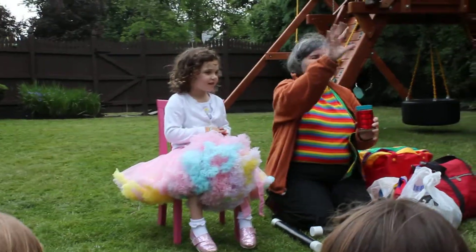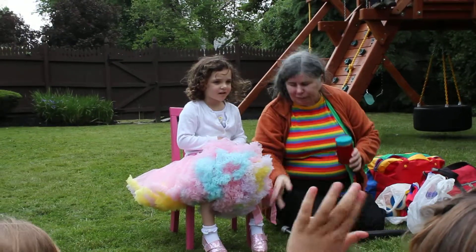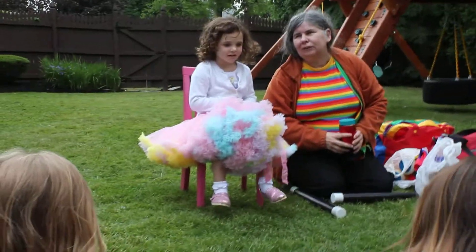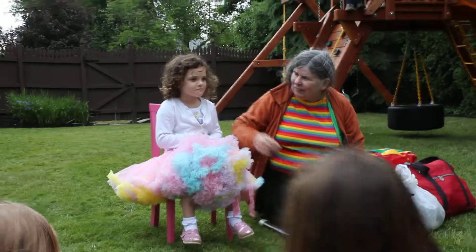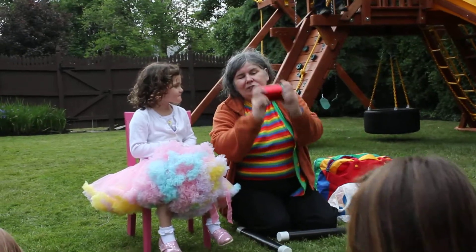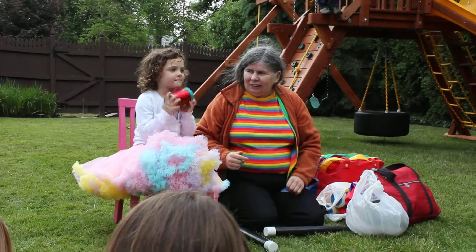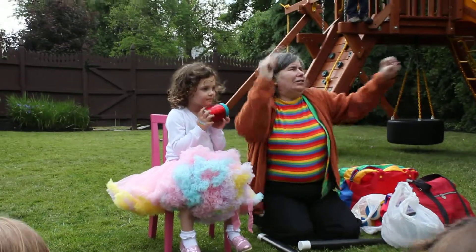Can everybody wiggle your fingers? Good. Can we wiggle our toes? Yeah. And of course, we can wiggle our silly nose. Wow, you're pretty good at that. We'll go like this — ready? Shake-a, shake-a, shake-a. Shake-a, shake-a, shake-a. Shot, shot, shot.